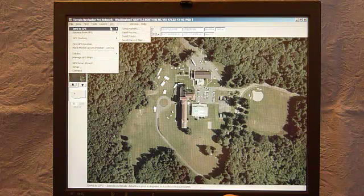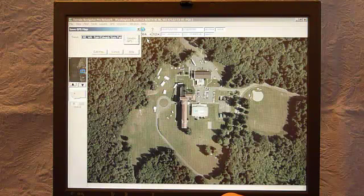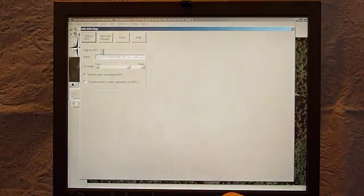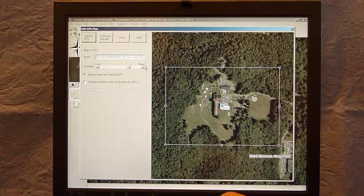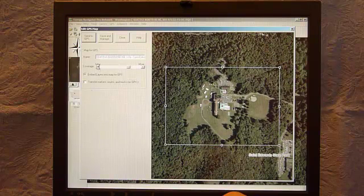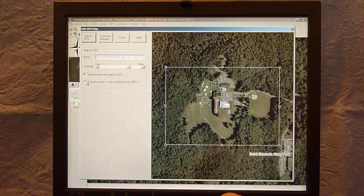To send it, I go to Send to GPS. In addition to markers, routes, and tracks, I choose 'Send Current Map' — I can send the map as it looks, but I want to edit it for the sizing I prefer. Under Edit Map, if I want the coverage to show more I click the 'more' button and it zooms out; I can also reposition it. I've found the area I want. I also want to transfer the pool as a marker or waypoint so I can navigate to it, and embed it so it stays put.